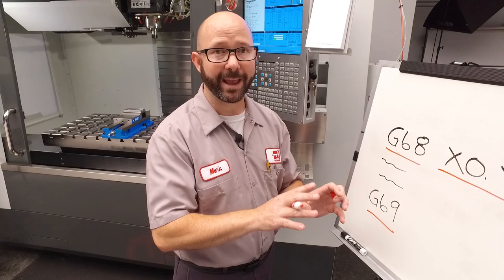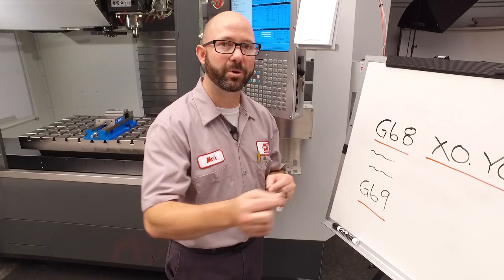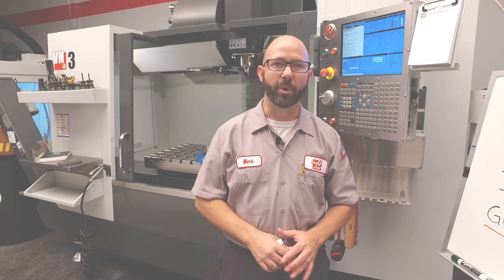If you were writing this program by hand, you could just write in the angle directly. Our vice was at R 1.321 degrees, so we could just write that in directly and be done with it. Now if we've got a positive R value, it's gonna rotate our program counterclockwise. If we're using a negative R value, it's gonna rotate our program clockwise. All of this and more is in our mill manual — we've got great examples. So download the latest mill manual from the Haas DIY site: DIY.HaasCNC.com.